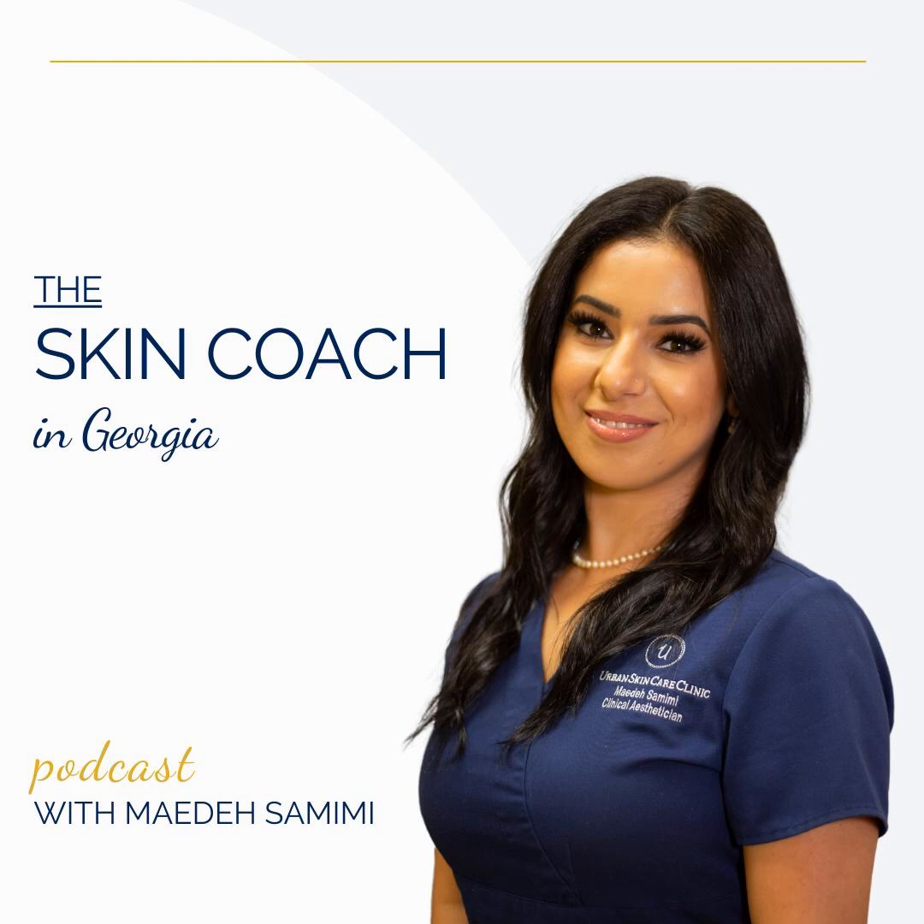And E stands for evolving — is the mole or lesion changing in color, size, or shape? That's how you can check your moles at home. And if you see something suspicious, definitely make that appointment and see a dermatologist.